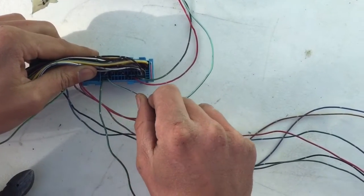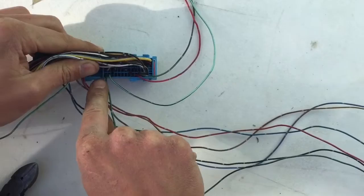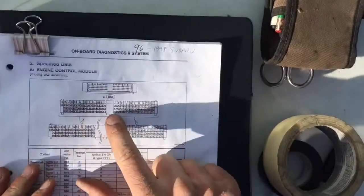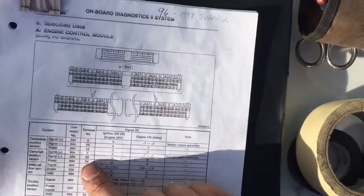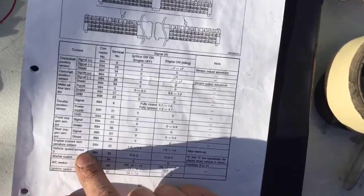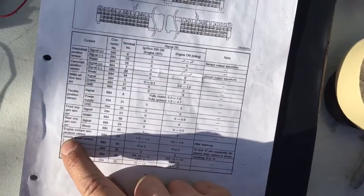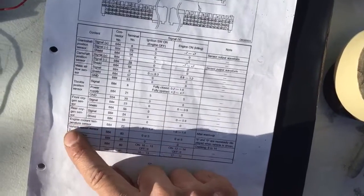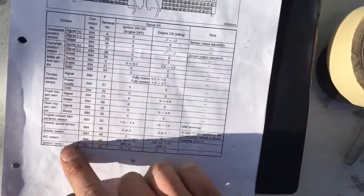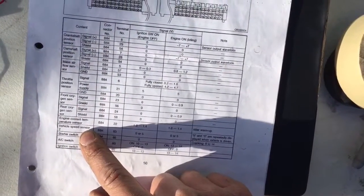Next up we have green/black — right next to the last one — and this is the first one over on the right from the middle. That is pin 83, and pin 83 is vehicle speed sensor two. There isn't a vehicle speed sensor one on this sheet, so we're just going to keep that long and label it VSS.